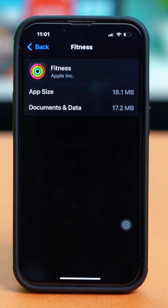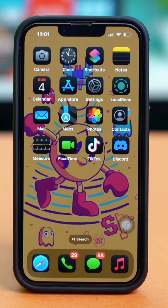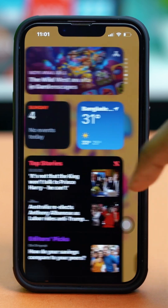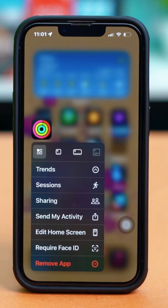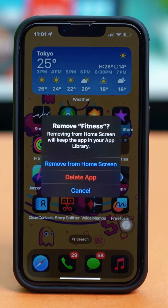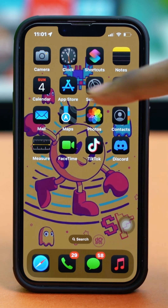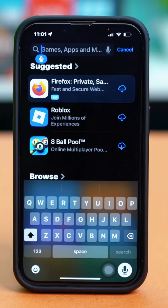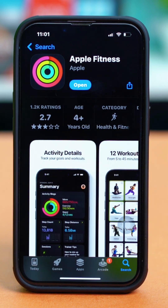But if you cannot find the offload option, you can go back to your settings and reinstall the Fitness app. To do that, find the Fitness app on your home screen and tap and hold on it. Select Remove App and then tap on Delete App. Once you delete the app, go to the App Store, find the Apple Fitness app, reinstall it, and open it again.